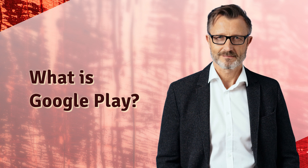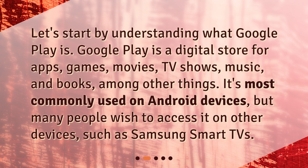What is Google Play? Let's start by understanding what Google Play is. Google Play is a digital store for apps, games, movies, TV shows, music, and books, among other things. It's most commonly used on Android devices, but many people wish to access it on other devices, such as Samsung Smart TVs.